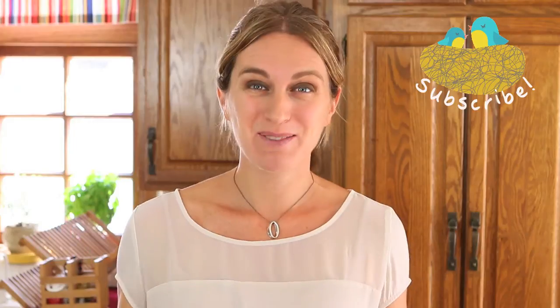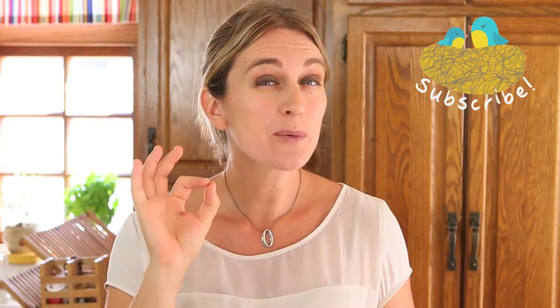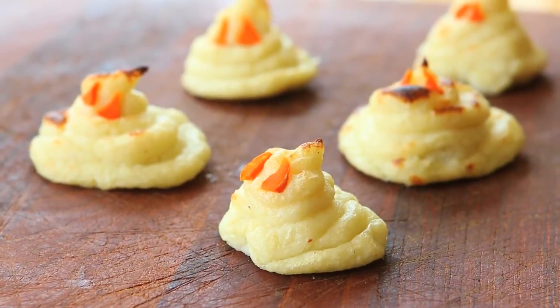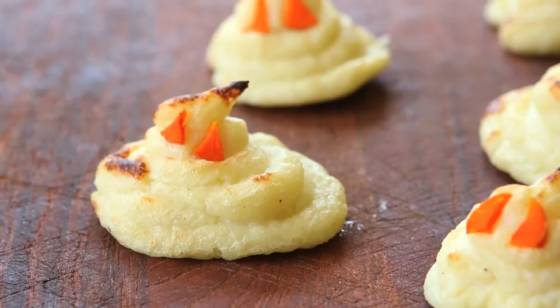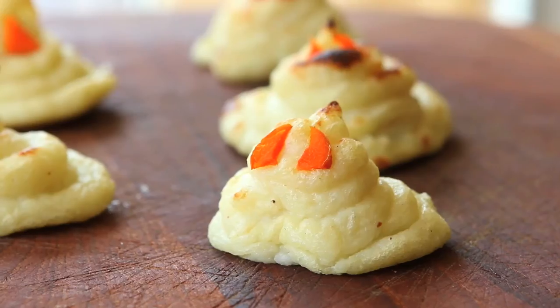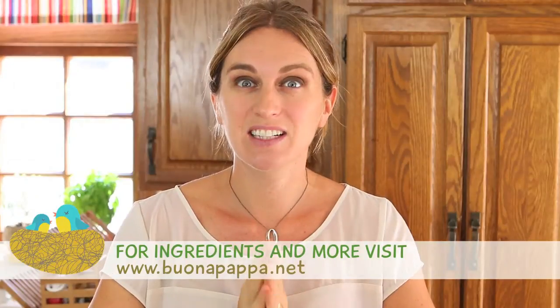Hi, welcome back to Buona Pappa. Today we're going to find a tricky way to offer cauliflowers to our little ones, because we are going to prepare together potato and cauliflower ghosts. It's a very fun side dish that will make your little ones eat cauliflowers without even knowing it. Let's start together with our recipe.